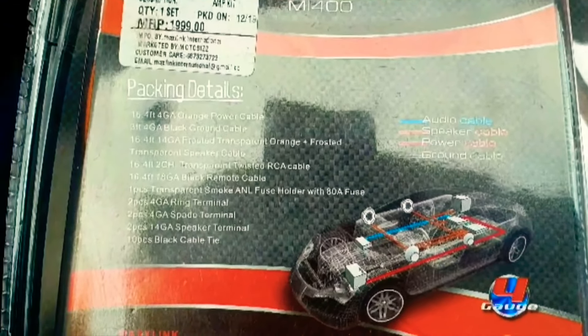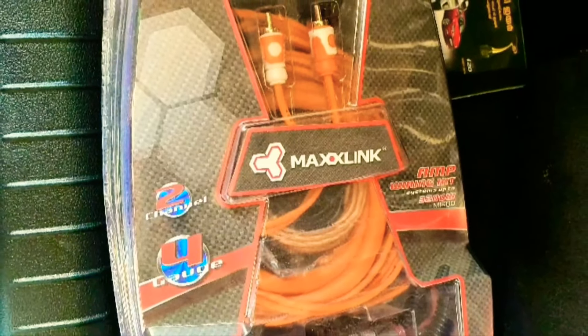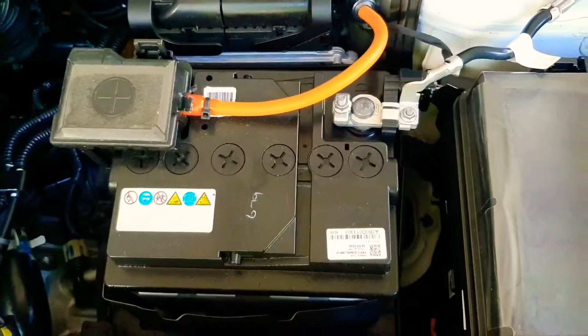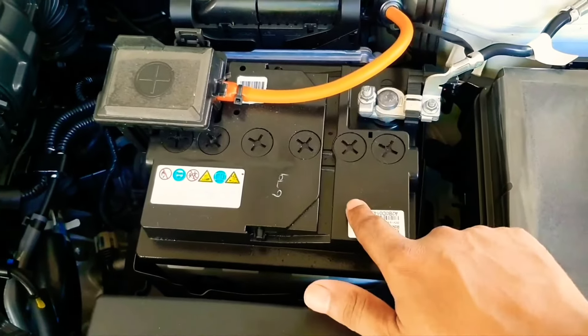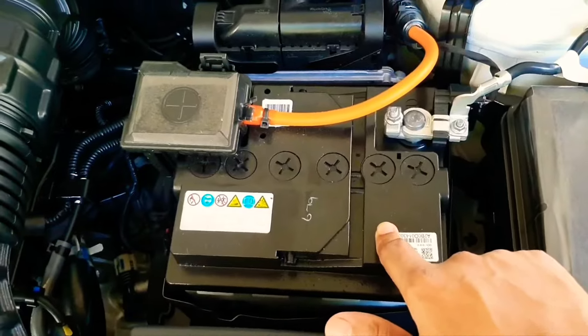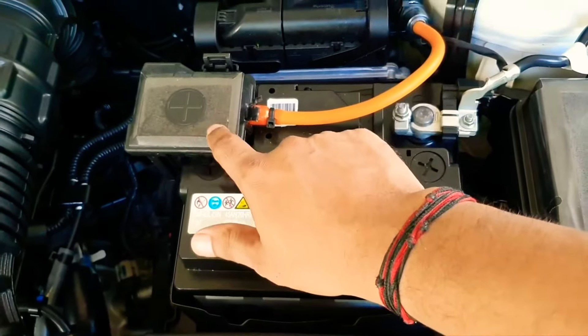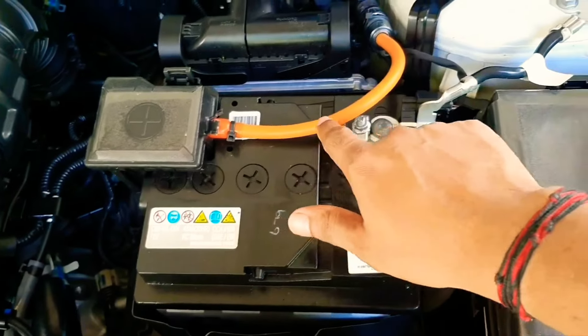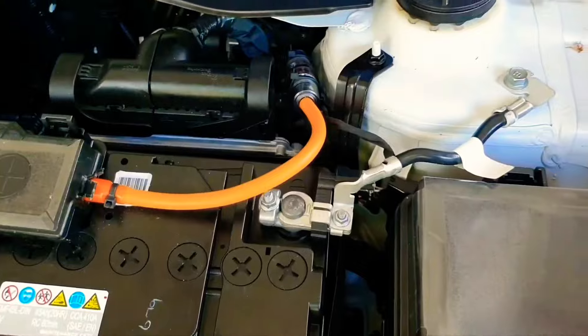The fourth item is the wiring kit. I have used the wiring kit of Max Link — it is a 4 gauge 2 channel kit. The quality of the wire looks outstanding. The wiring kit will be connected directly to the battery. You can see this orange wire going inside; it will be connected first to the filter, second to the amplifier, and finally to the subwoofer.